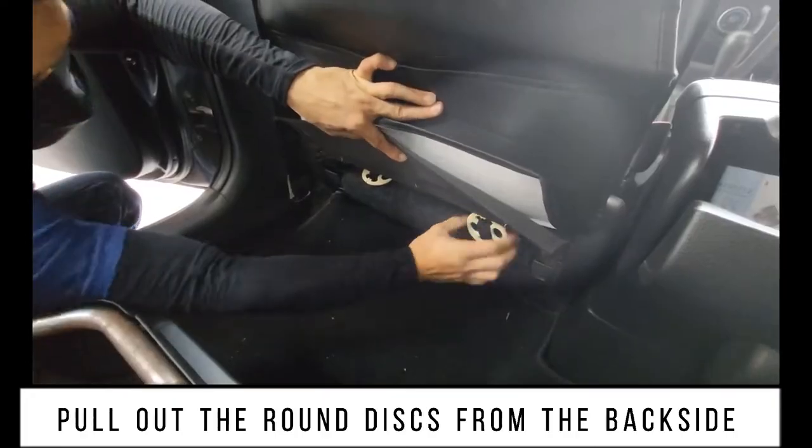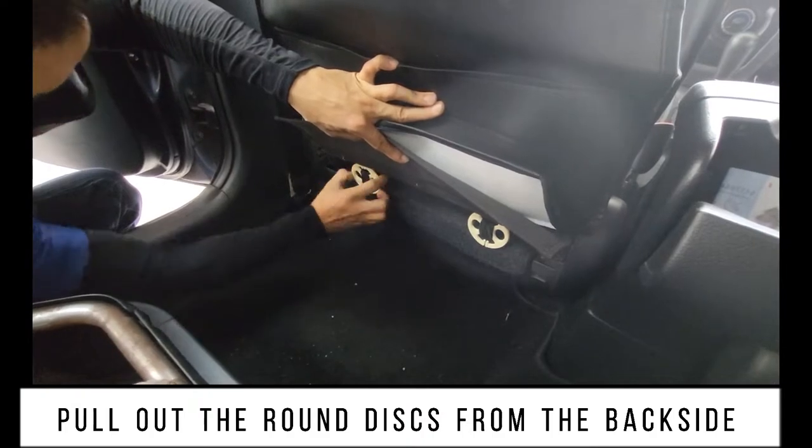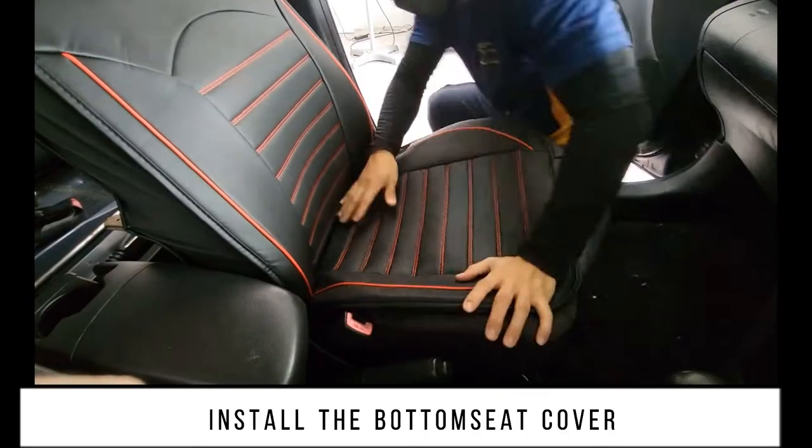Pull out the round discs from the back side. Install the bottom seat cover.